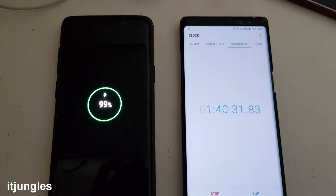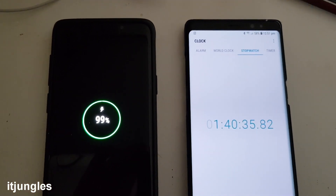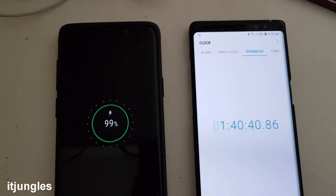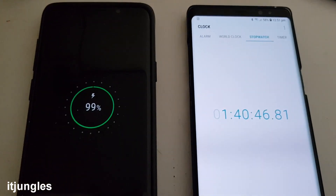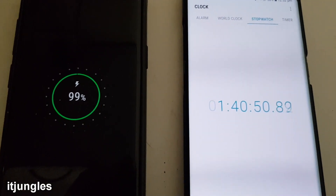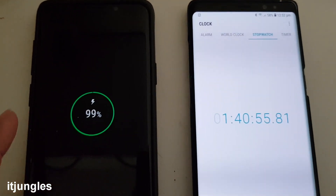At 1 hour and 40 minutes we have 99% charge. So just another minute or two now and we will be at 100%. Here is 99% at 1 hour and 40 minutes.